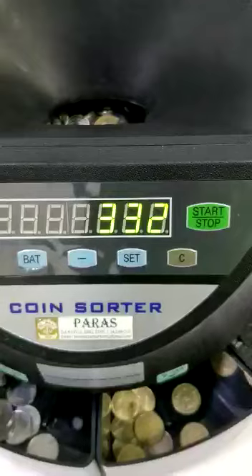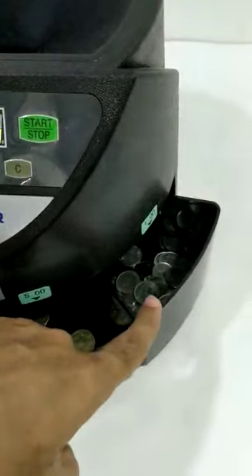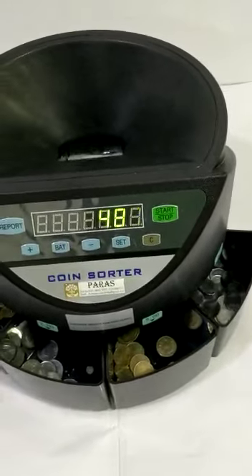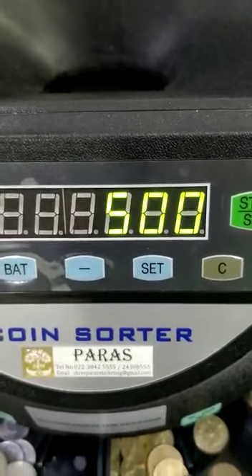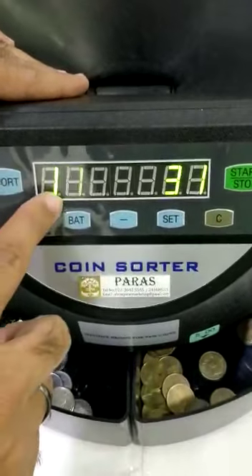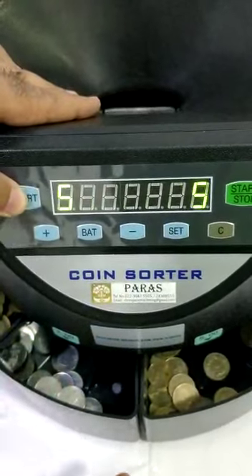These are the values, and it is sorting and counting at the same time — 1 is falling in 1, 5 in 5, 2 in 2, 10 in 10. This machine is designed for new coins. The total value is 500 rupees. If you press Report, it says: 10 is 31, 2 is 9, 5 is 15, 1 is 97.